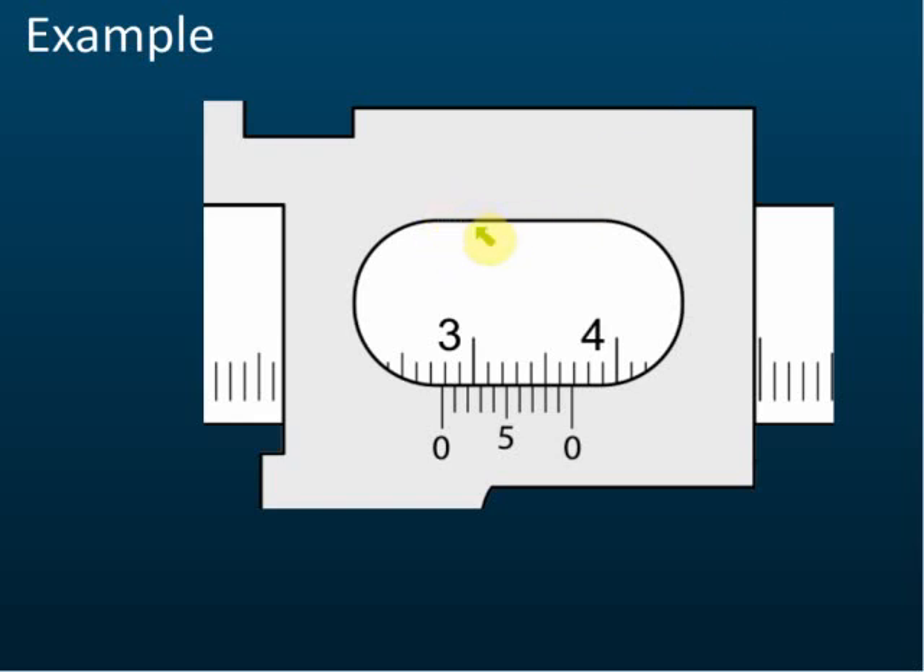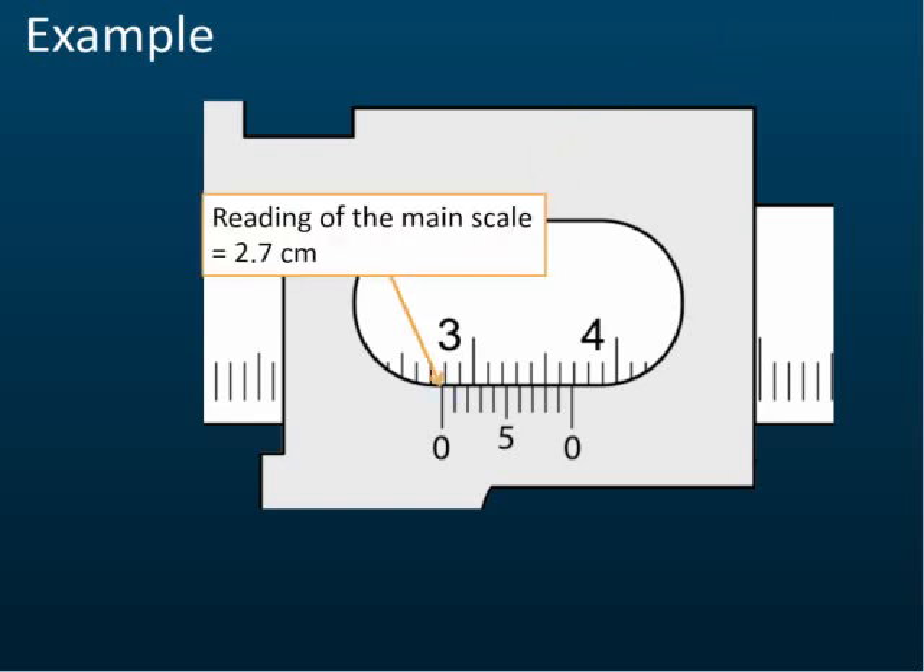For example, can any of you tell me what's the reading of the main scale? — 2.7. This is 3 cm, this is 2.9, 2.8, 2.7 — so 2.7 is here. The zero mark of the vernier scale is slightly higher than 2.7, maybe 2.78 or 2.79, but the main scale reading is just 2.7. Some students say it's closer to 2.8, so the reading is 2.8 — that's not correct.